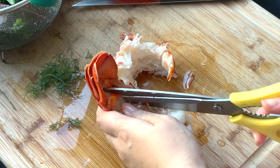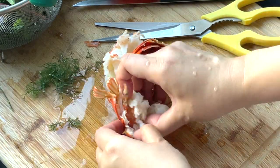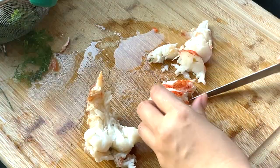Cut the lobster with scissors and separate the lobster meat from the shell. Chop the lobster meat into little chunks.